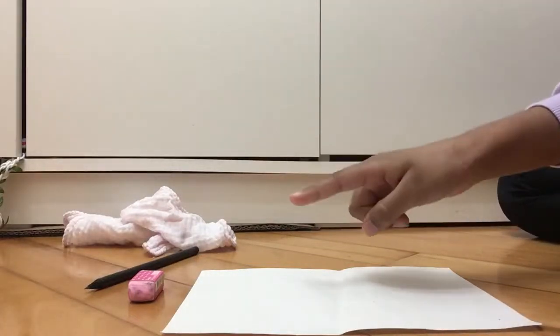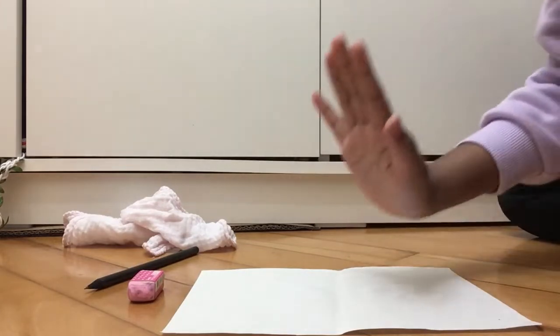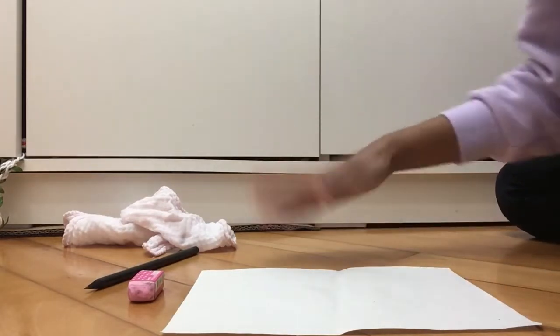Hey guys, it's me. Make sure to like, subscribe, and turn on post notifications in five seconds - five, four, three, two, one. If you did it, give yourself a pat on the back.